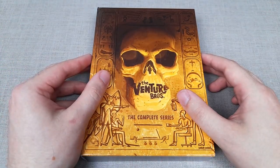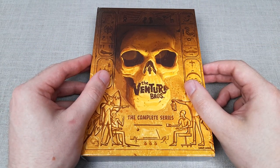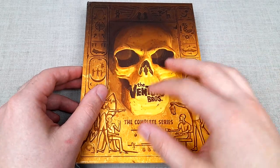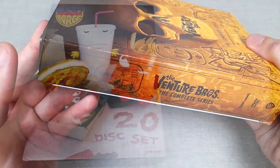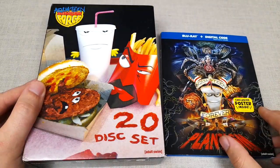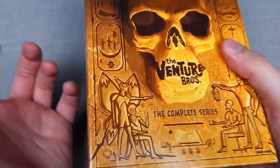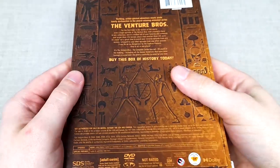And ironically, Johnny Quest himself was made into a character on this show named Action Johnny. But looking at the set itself, I really like how they've retained a similar style to the complete series of Aqua Teen Hunger Force, which I've reviewed on the channel, where it's compact and neatly put together with new artwork across the set itself and the discs.